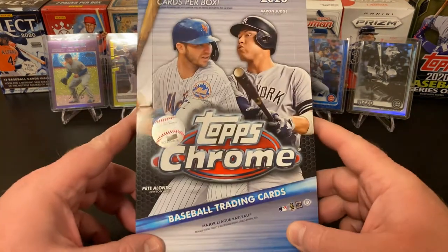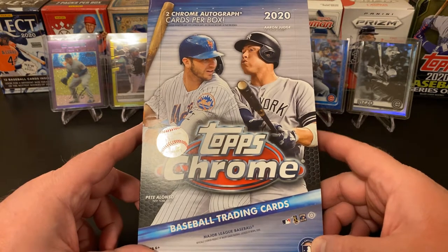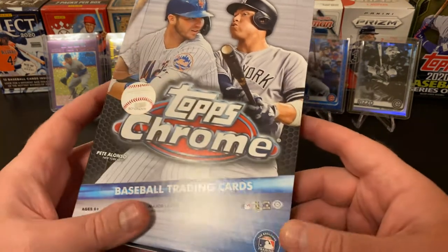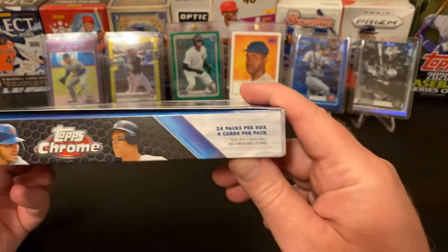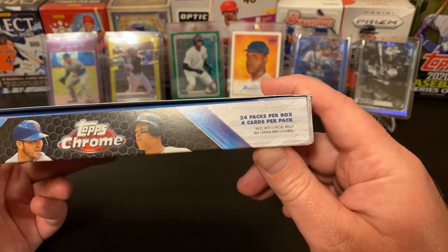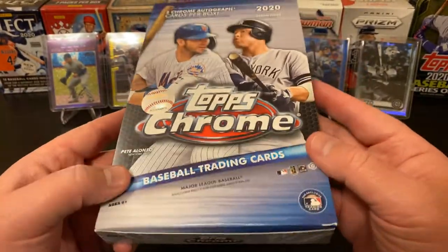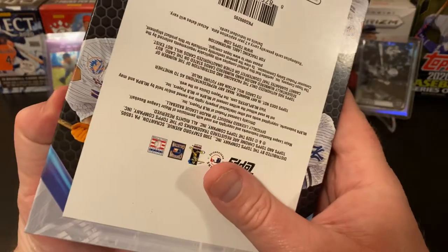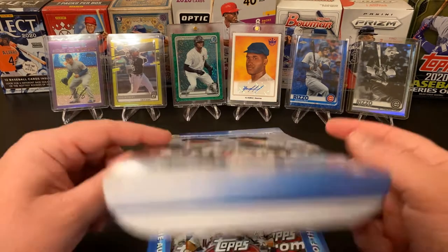Each one of these boxes has two Chrome autograph cards per box. May have redemption cards if the pack's not there. You've got 24 packs per box, four cards per pack. Packs with special inserts may contain only one or two cards. I took the plastic off the back. Doesn't really have anything good in terms of odds — that's all going to be on the pack.